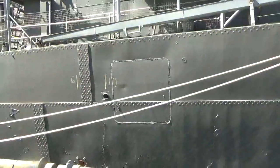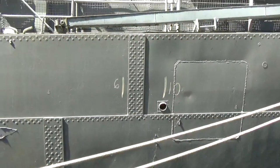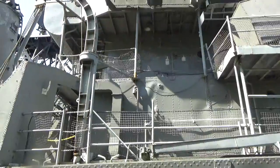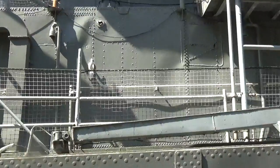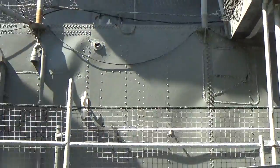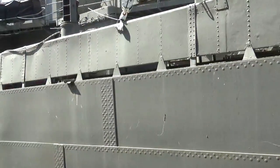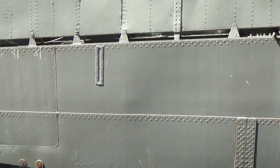Now you see the overlapping steel plates — or added steel plates for structural integrity. And of course, that is also on the main deck superstructure as well. So as you can see, the riveting is continuing through midships.